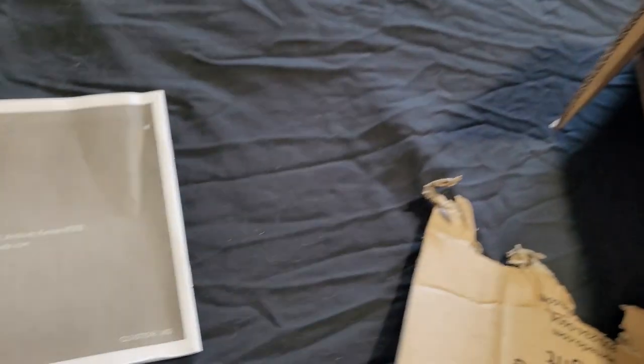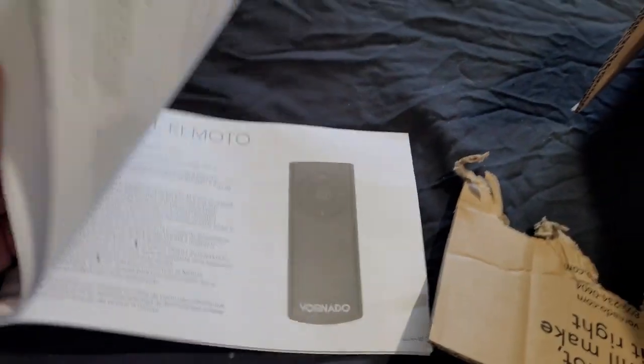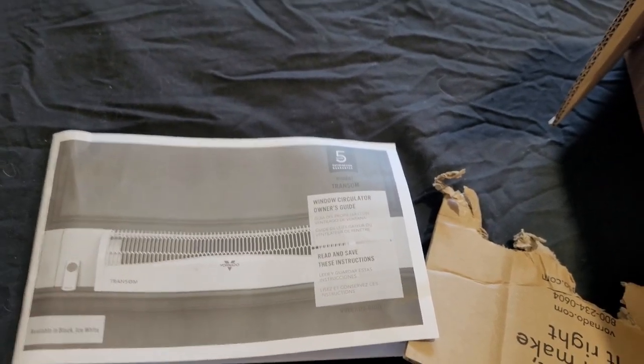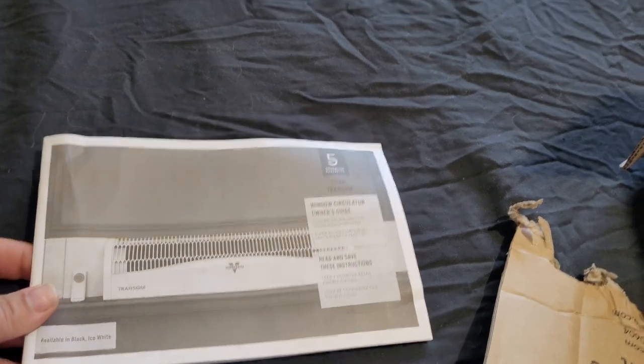Have a user's manual. Just basic things — it's a fan. Plug it in, turn it on. There's not much really needed for instructions, especially when it's actually that thick. There's some programming — you can adjust temperature.